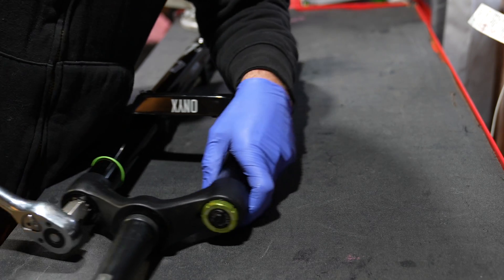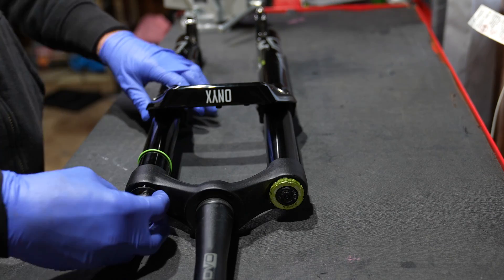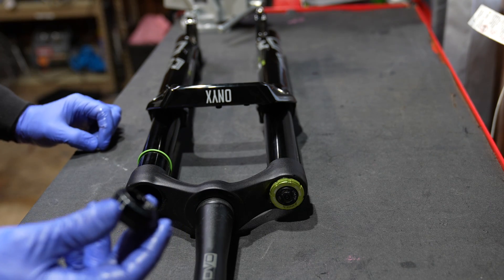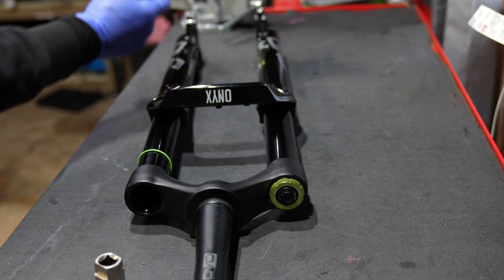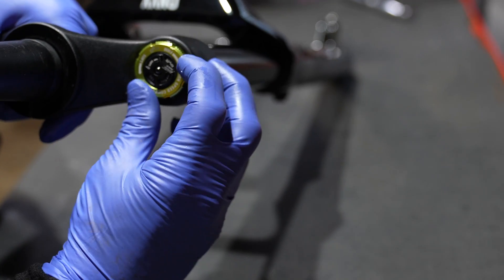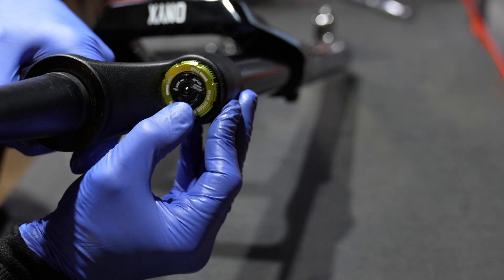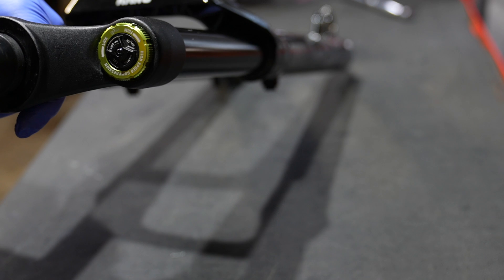DVO is famous for making their stuff pretty darn easy to service, and this fork is no exception. On the air spring side, use a cassette tool and knock that cap loose and take it out. On the damper side, the first thing you need to do is remove the locking 2.5mm Allen key out of the damper.